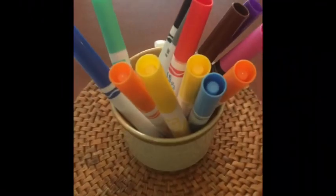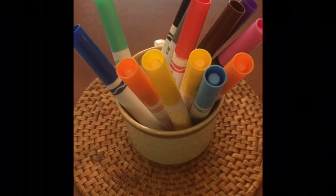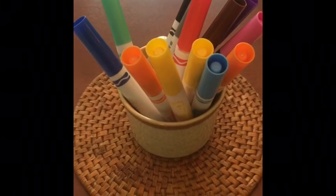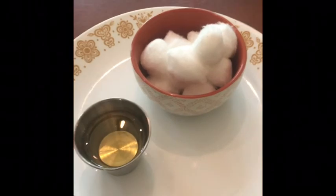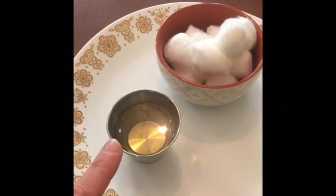You also need crayons, markers, or colored pencils. Today I'm just going to try markers — you can collect any coloring utensil that you like. You'll also need cotton balls and vegetable oil.